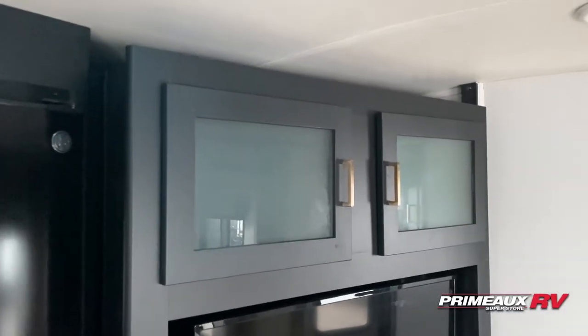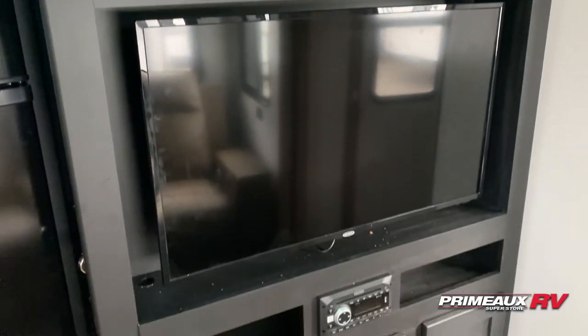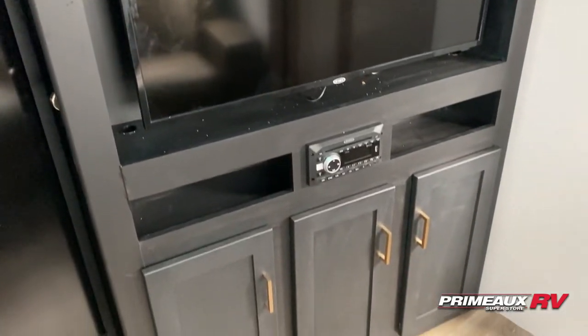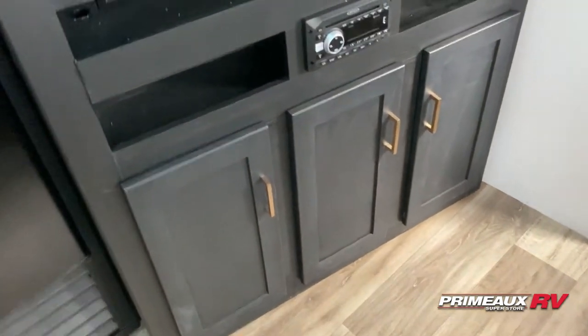So then we have your entertainment section. You have overhead storage, TV mounted right down below. Radio and DVD control beneath that with open storage on both sides. And then you have extra storage right down there.